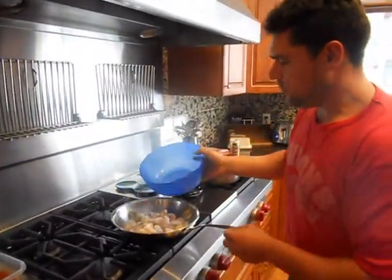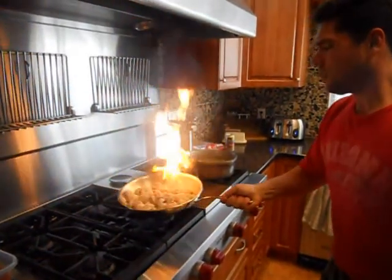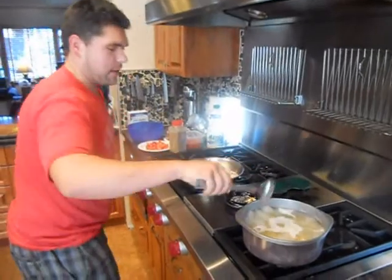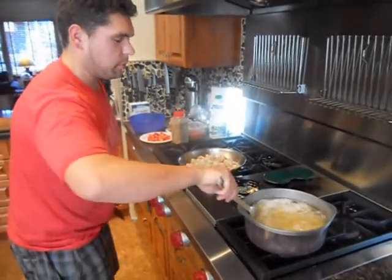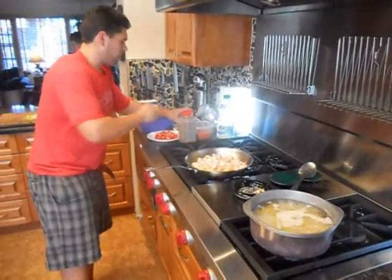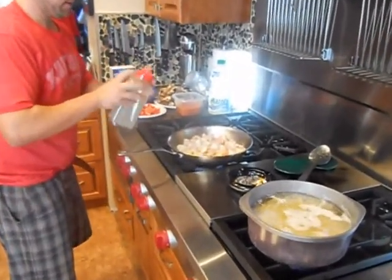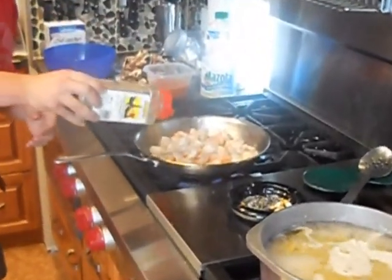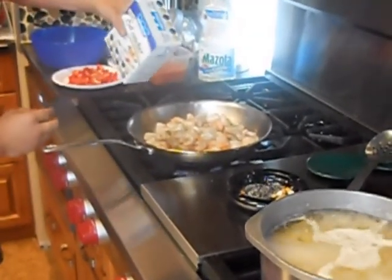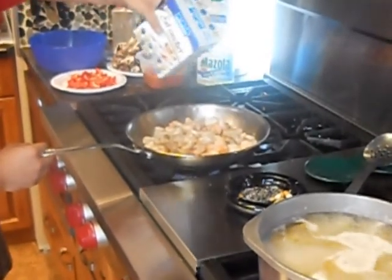Add our seafood. It is exciting in the Kitchen Stadium right now. Our pasta has been going for about three minutes — give it a little stir. Just going to season up the seafood with some black pepper and a little bit of kosher seasoning salt.